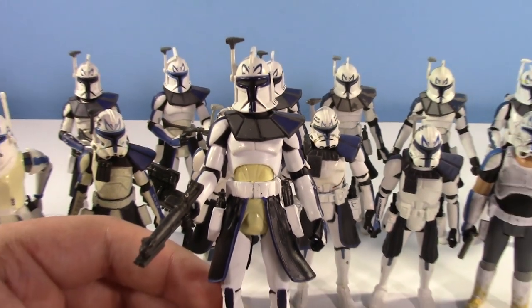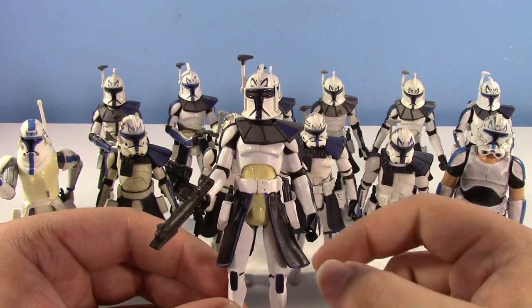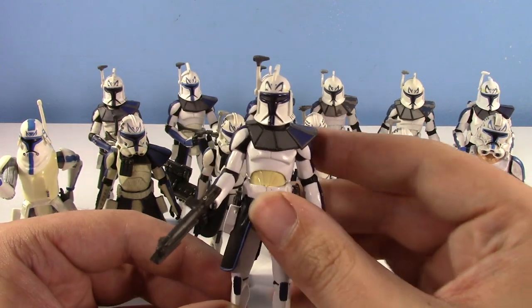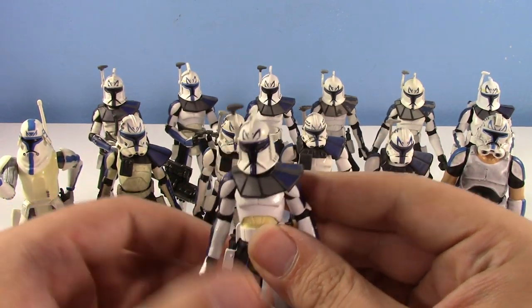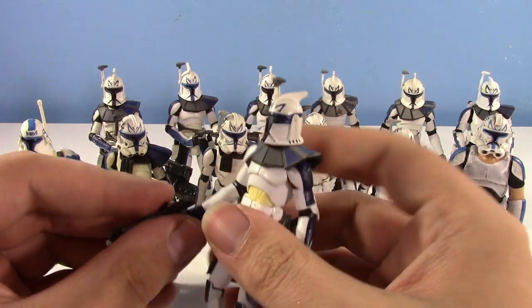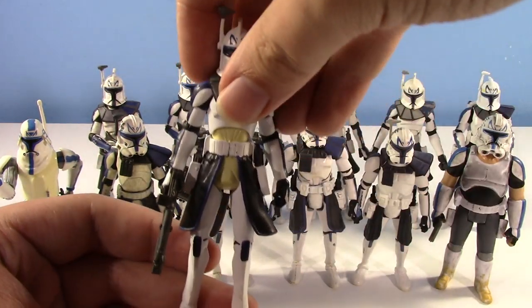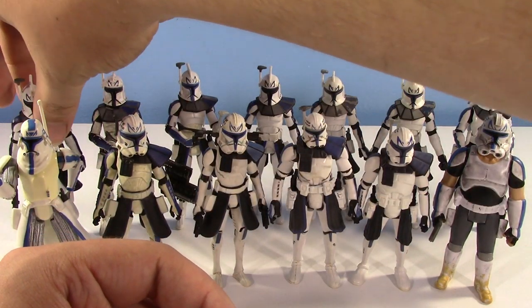It came with this awesome cardboard display base, which I don't have here — I think it's in my closet buried deep. I did show it in my Clone Wars toy line video if you want to check that out. He doesn't like holding his gun, which is very irritating. We'll run down the articulation on this mold with one of the later figures.